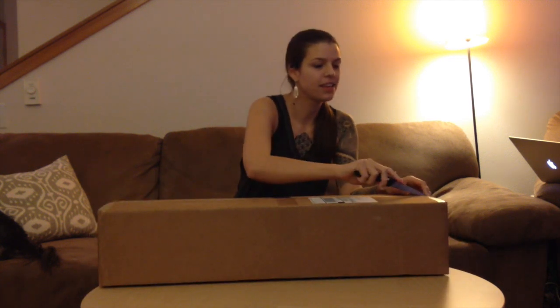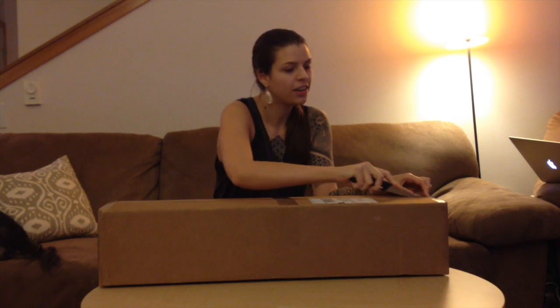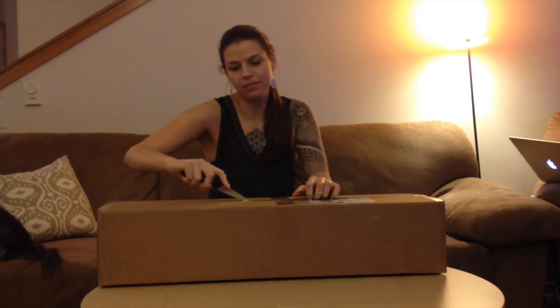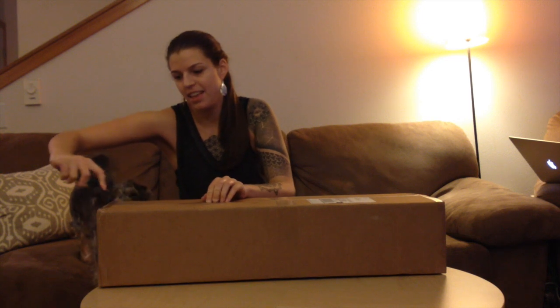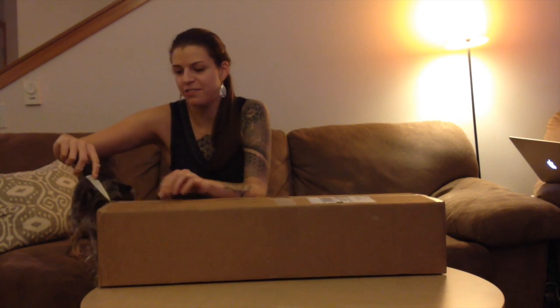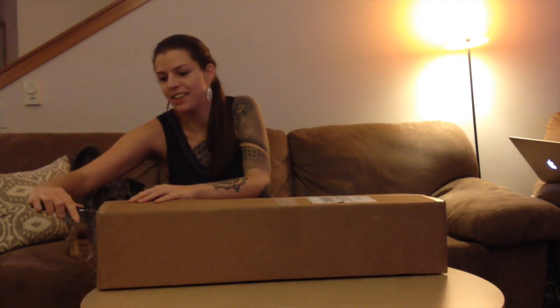Hey guys! This is my first box opening video, so please bear with me if I make any mistakes. I ordered this doll on July 26th, I believe, from Denver Doll, and I think I was one of the last people to actually place an order with them, at least for the first round of Feeple Moe 60 orders.